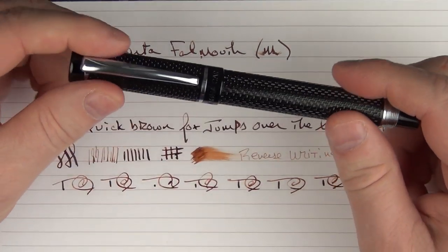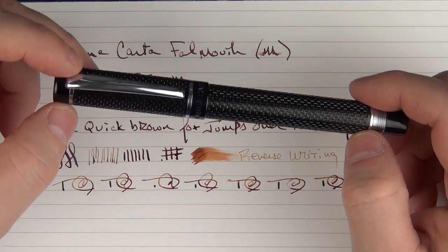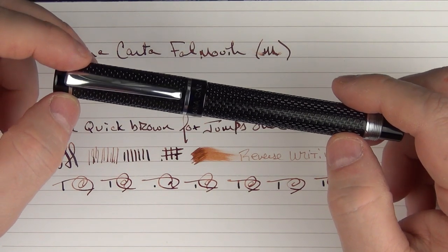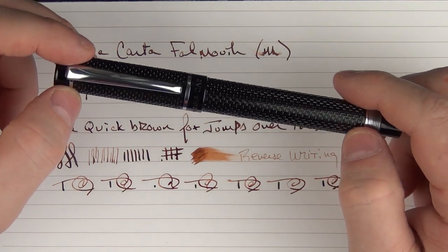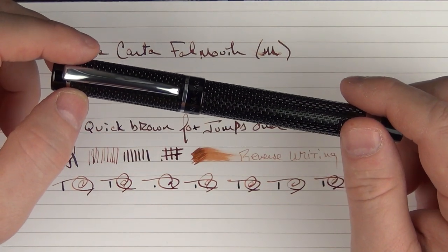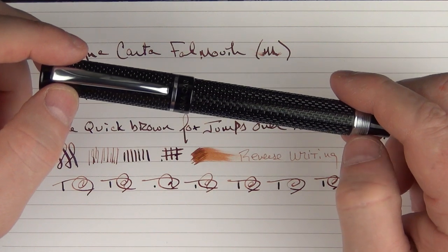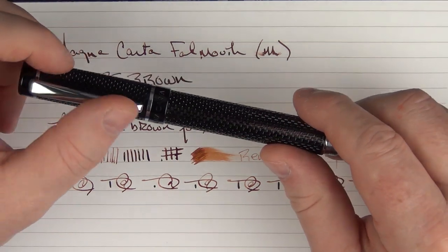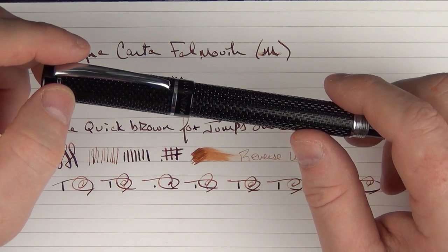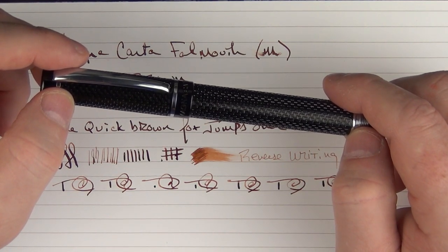So there we have the Magna Carta Falmouth — it's an intriguing pen from a company that I'm interested to see what they come out with in the future. Thanks go out to Points of Distinction for providing this pen on loan for review. Use that discount code in the notes below for the entire month of April for 10% off anything on their site. Until next time, thanks for watching, and I'll talk to you later.